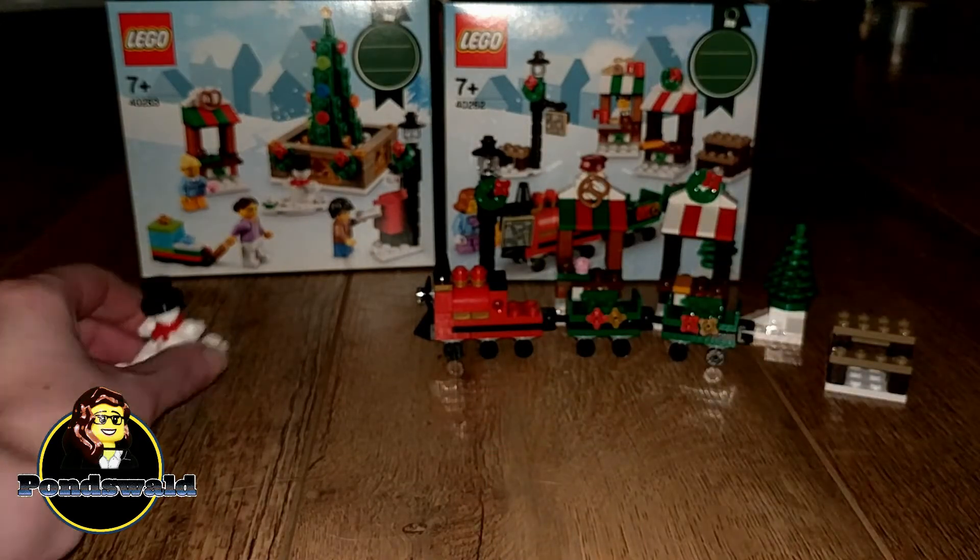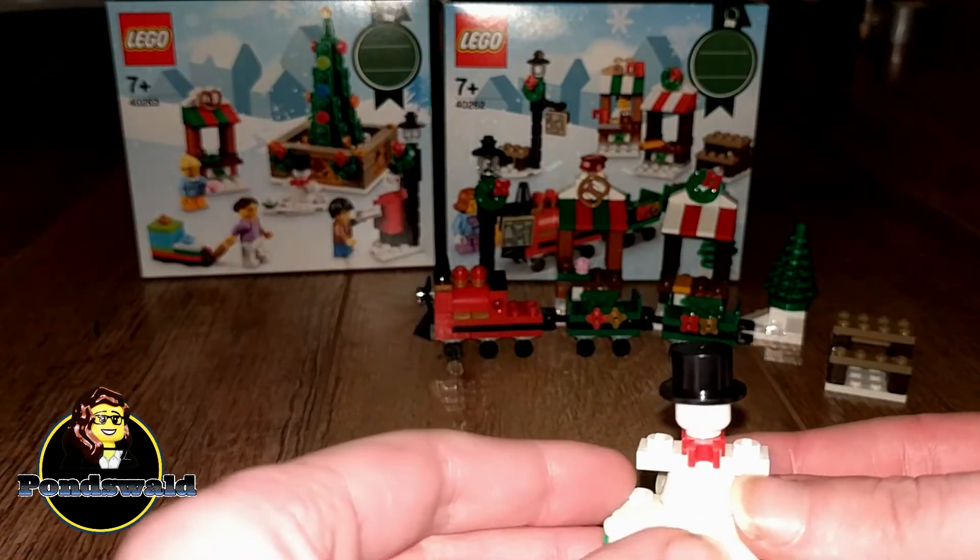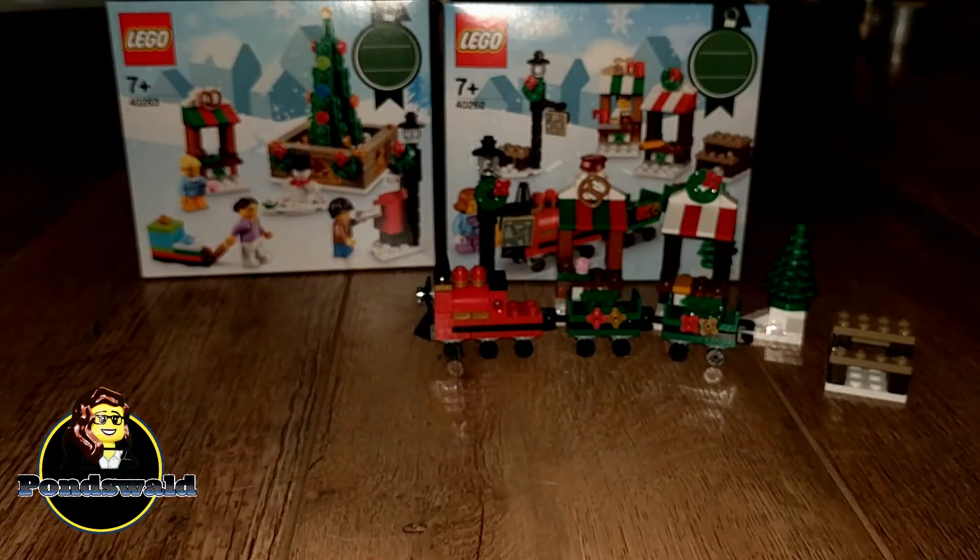And you also get this tiny little snowman. Because it's snowing and we love to make snowmen.